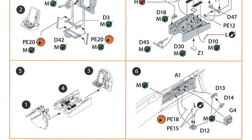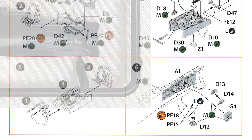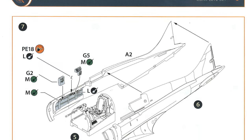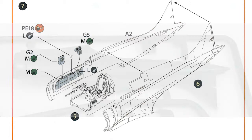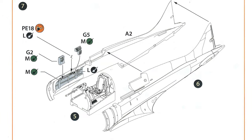Step five involves putting together the three parts we've just built: the instrument panel, the cockpit floor, and the rear wall of the cockpit with the seat. Step six adds detail to the port wall of the cockpit. Step seven adds a couple of pieces to the starboard wall, and then we attach the two fuselage halves, trapping the cockpit between them. Note there are no alignment pins on the cockpit halves, so you'll have to make sure you get things lined up nicely.